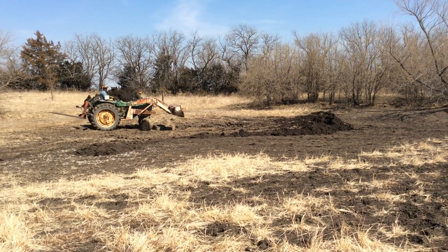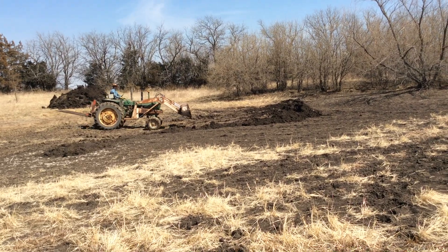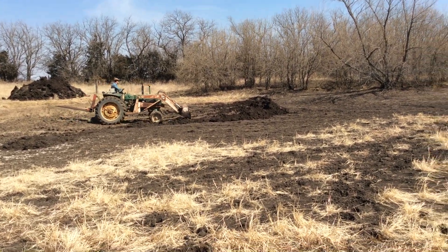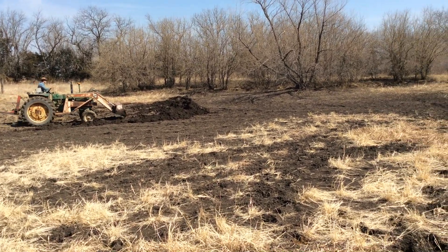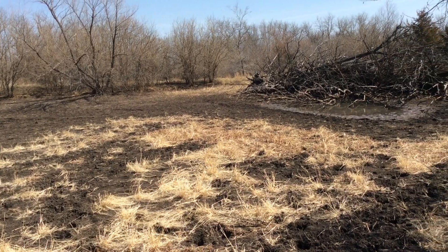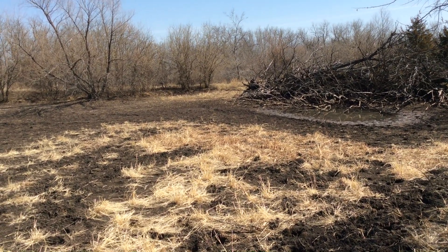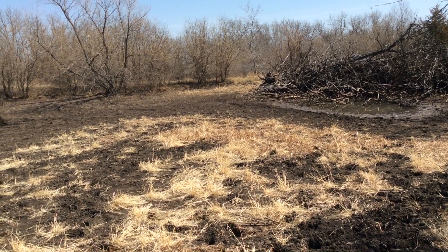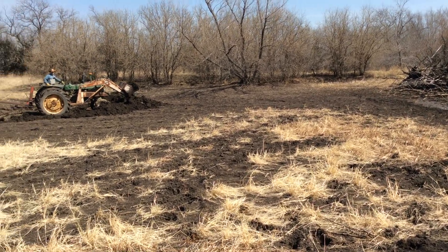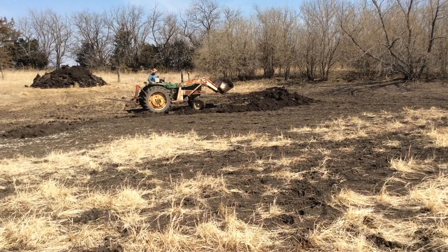Hey folks! We are here digging out one of our smaller ponds so it will hold more water. You can see the lowest point on the pond right now is right there — that's not much of a pond really. I'm currently standing in what should be the pond, but it's been a really dry winter so there hasn't been much moisture, so we're trying to dig it out now. Hopefully it will fill out this summer.